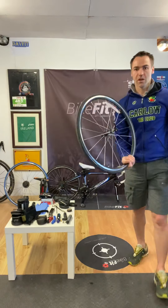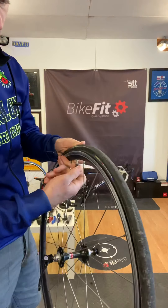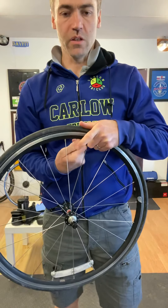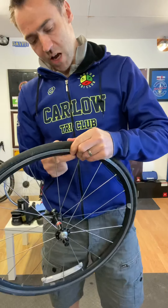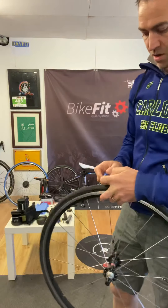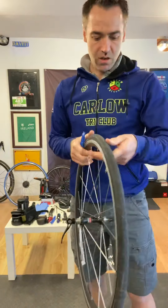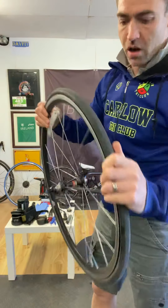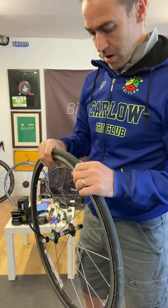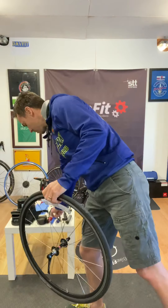So here we have one wheel - flat of course. There was a thorn in it which I found already. I'm going to see what I can make of actually changing this tube on the video. This is also going to be part of our next challenge - to see who can change a tube on a wheel the fastest. I've already checked the tire, found the thorn, and pulled that out. I know that's what caused it, but we'll still check. So let's change that - you want to take off the tire.